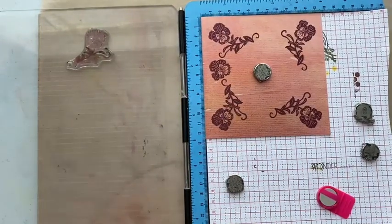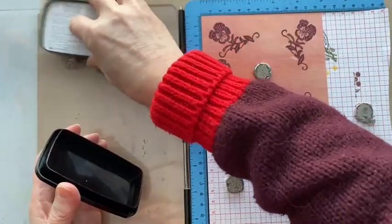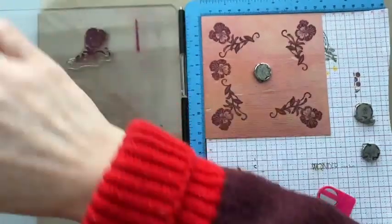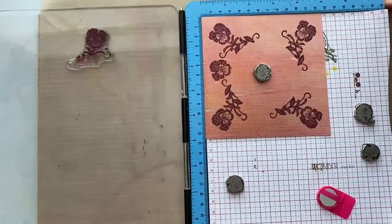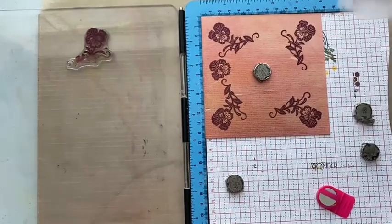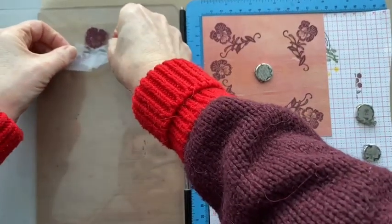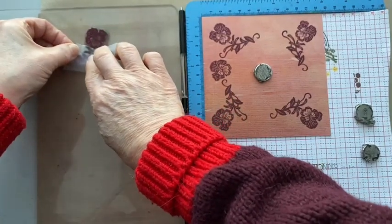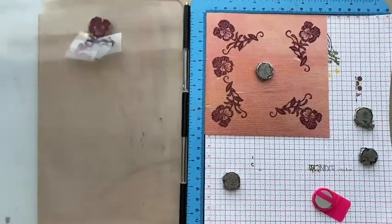One key thing to remember: take your tape off first, then ink again, then put the tape back on. If you need to re-stamp because it didn't go well, remember — take the tape off, re-ink, put the tape back on, then re-stamp. You'll forget at some point — we've all done it. That's why practicing is a good idea, so your mistakes come out in your practice run.